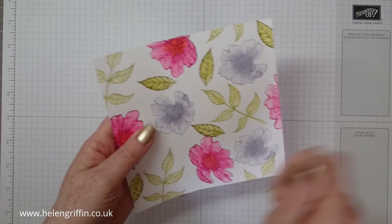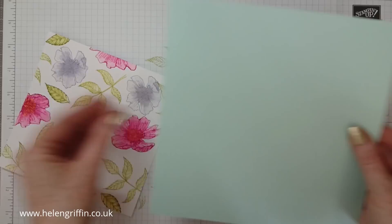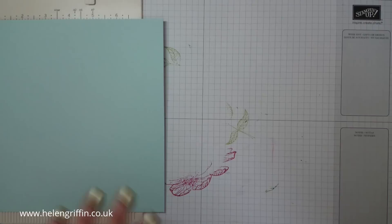That's all done and it's dry — I quickly blasted it with my heat tool. It needs to be absolutely bone dry before we score it. So let's get on with our box making. I have some Soft Sky cardstock here from Stampin' Up. This measures 8×8 and this is 6×6. I'm going to grab my mini scoreboard — I believe the 8×8 should fit on there. We'll do the base first.